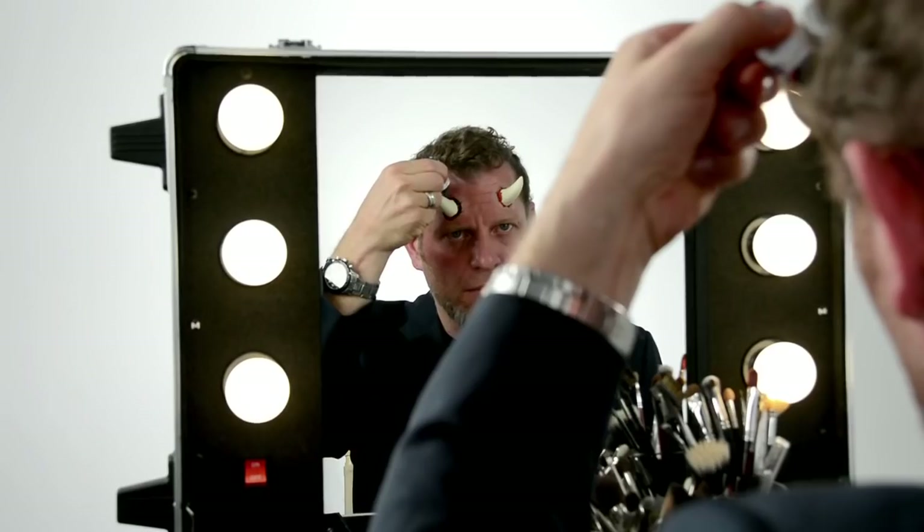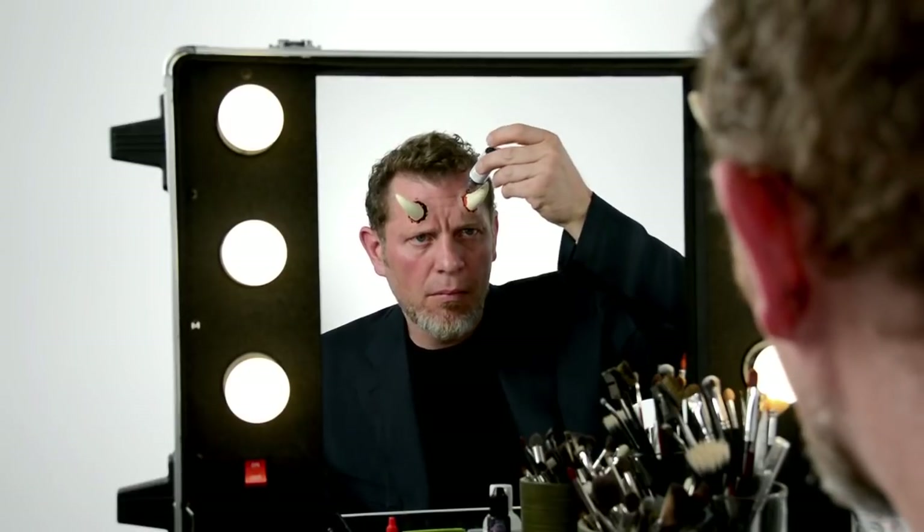Once you are done with the application, you can add blood fx or makeup to complete the character.